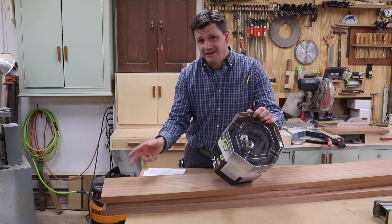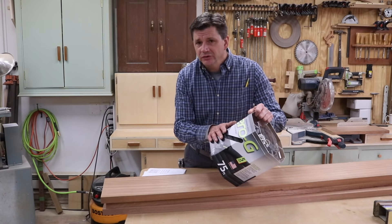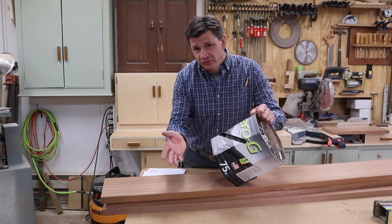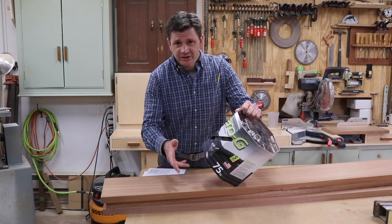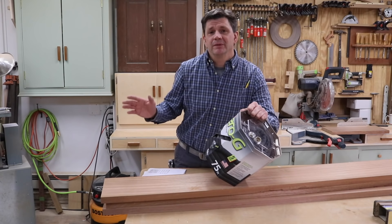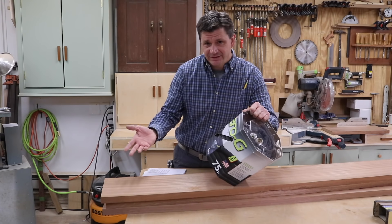I'm going to give one of these away on my second channel, Shop Talk. So if you don't know about that channel, I'll have a link in the description. Definitely check it out, and I hope you'll subscribe. I post a video on my Shop Talk channel every Thursday night. I also post some of the other videos that I don't post on my main channel anymore, like my beekeeping videos.